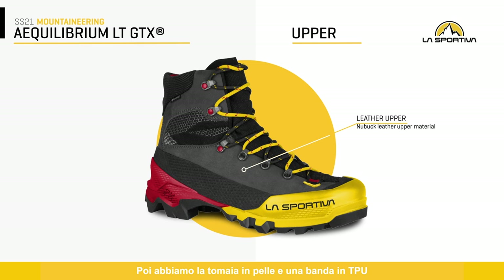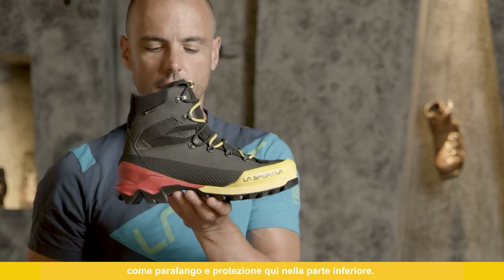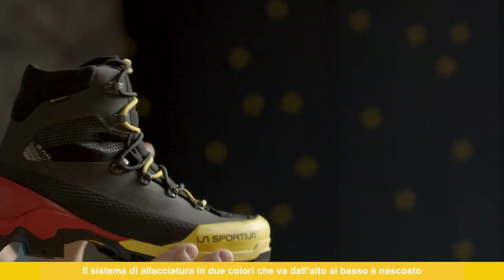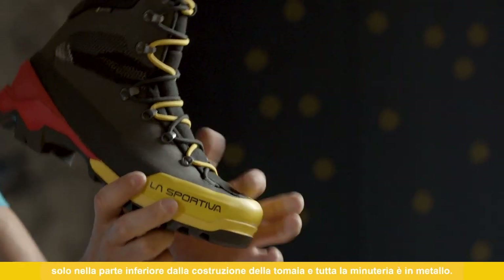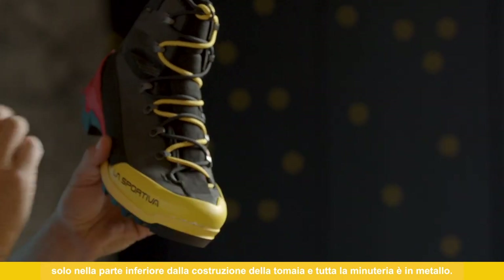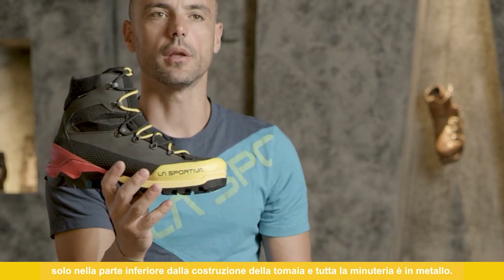Then we have the upper made in leather, and a TPU rubber end for mudguard and protection on the lower part. The full lacing system runs in two colors from the bottom up, integrated on the lower part from the upper construction, and all the hardware is in metal.